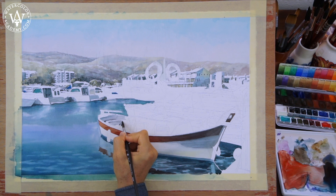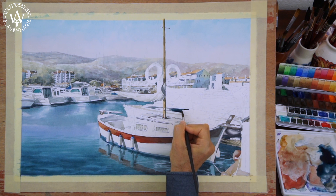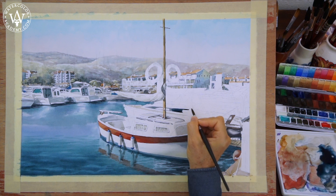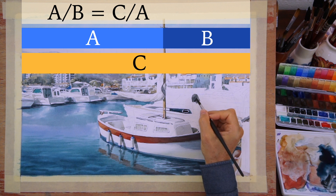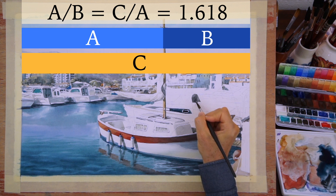I not only removed a few boats from the marina, but also composed the layout so that it follows the golden proportion. For example, the placement of the boat's mast is not accidental. It divides the width of the artwork in the golden ratio. The measurement A to measurement B is the same as the width of the artwork C to the distance from the left edge to the mast, which is equal to the golden proportion: 1.6.